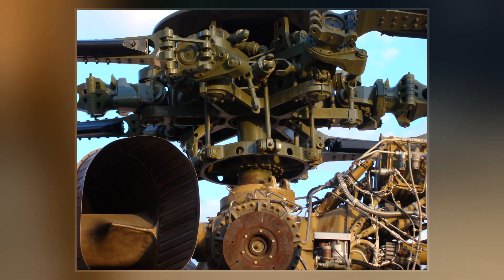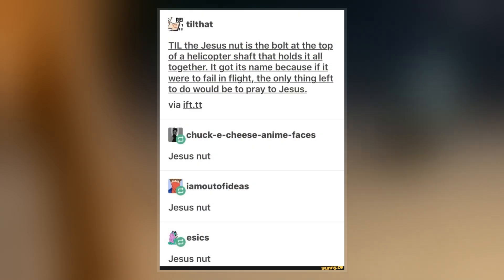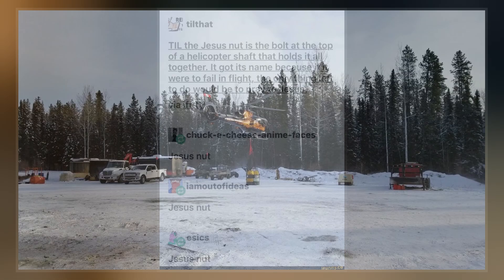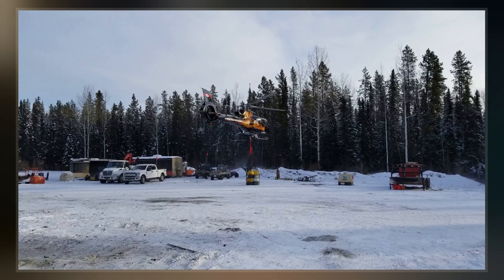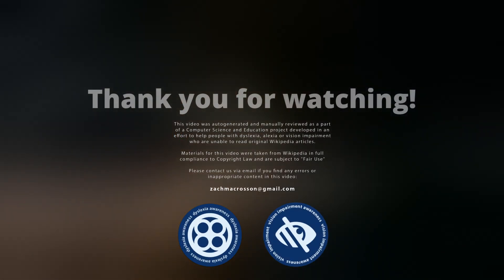Some more recent helicopter systems do not have a Jesus nut. More recently, in generic engineering, the concept has widened to include any single component of a system whose failure would cause catastrophic failure of the whole system. Another use for the term is found in rock climbing, in which it refers to the first piece of protection placed on a pitch.